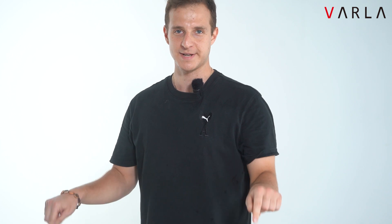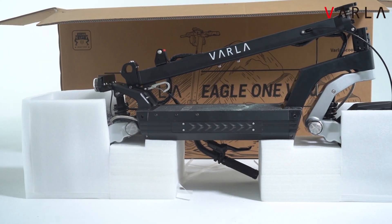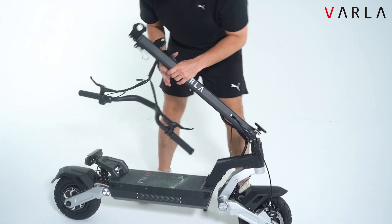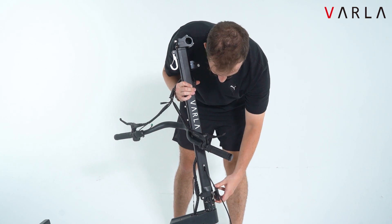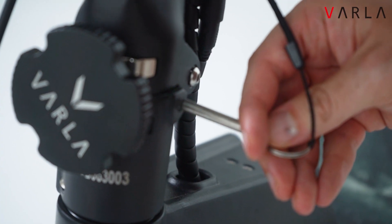Next step we take out the big scooter. Over here we have an easy to use locking clamp, and afterwards you want to insert the retaining pin.